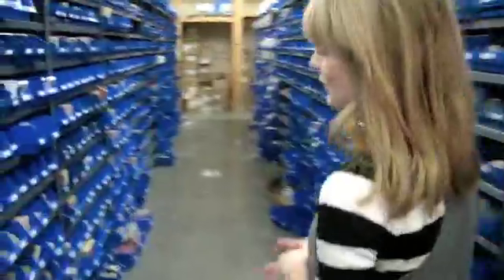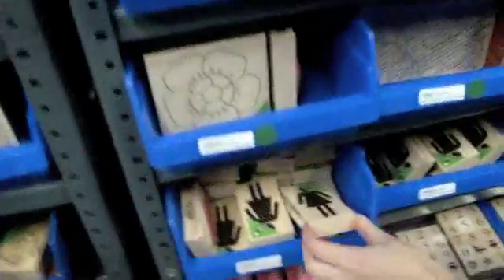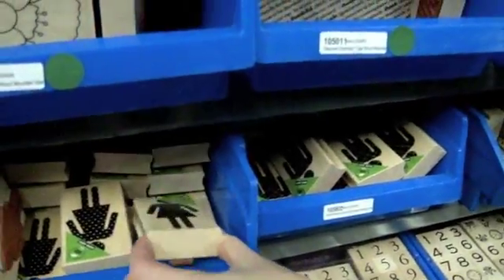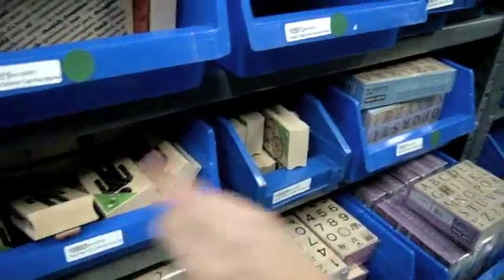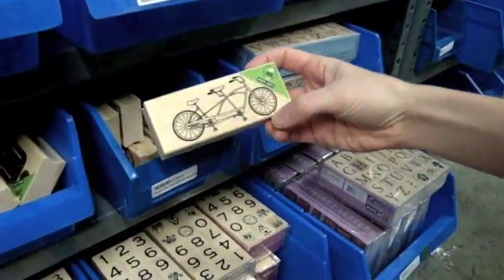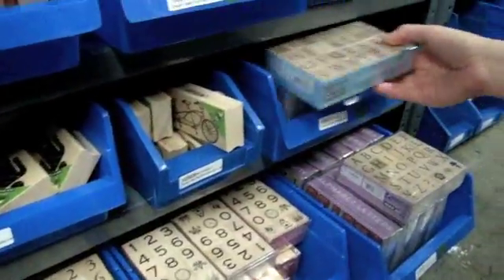Now I have some stamps to show you — new from Hero Arts. There is the polka dot person in the wood mounted stamps. Here's the girl and then here's the guy in the plaid pattern. If you watch Nicole McWark's new video series from start to finish, she used this punch here, the plaid girl.